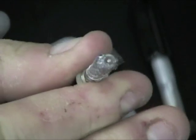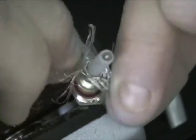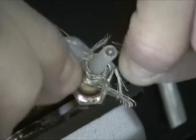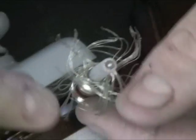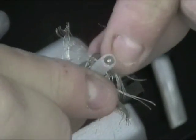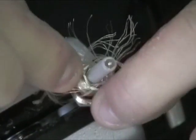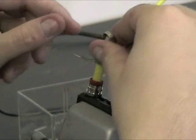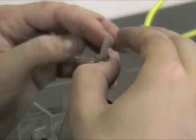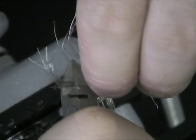Once the metal piece is on, we can fray the shielding over the metal piece uniformly to ensure maximum conductivity. The metal cover clamps the shield to the previous piece. Once it is on, we can trim the excess shielding using the wire cutter.